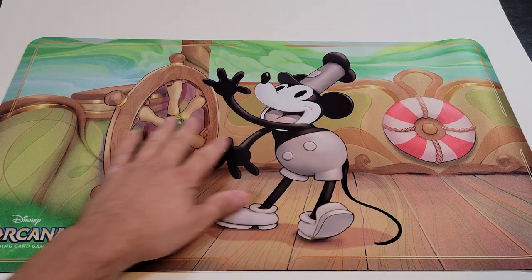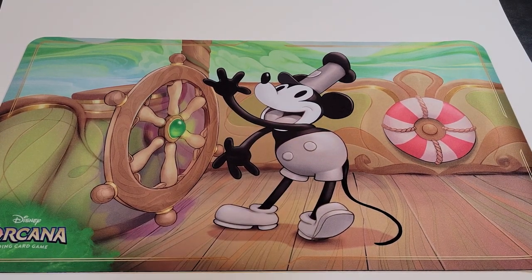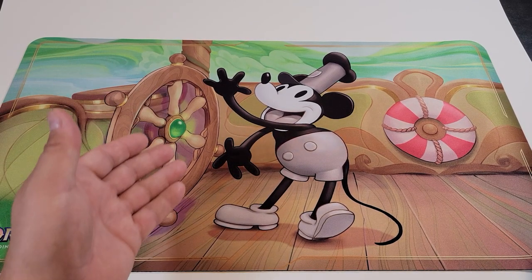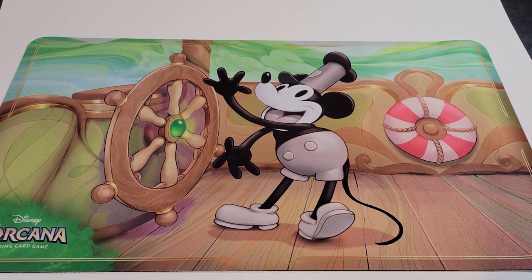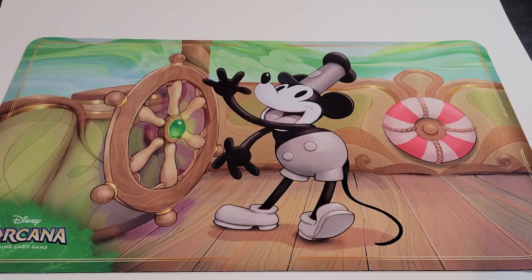We got our mat — this is our Steamboat Willie mat. I love it, it's going to be the background for all of our Lorcana openings. Very fortunate to be able to get this — they only had one. My card store had one of three different kinds that they had, and the people in front of me didn't want it, so I was able to grab it.